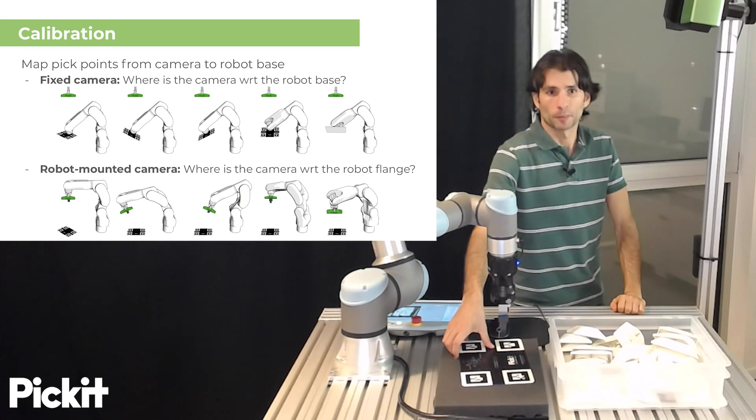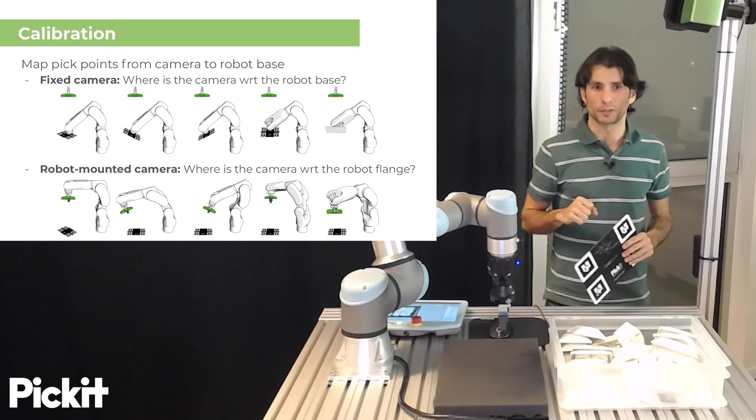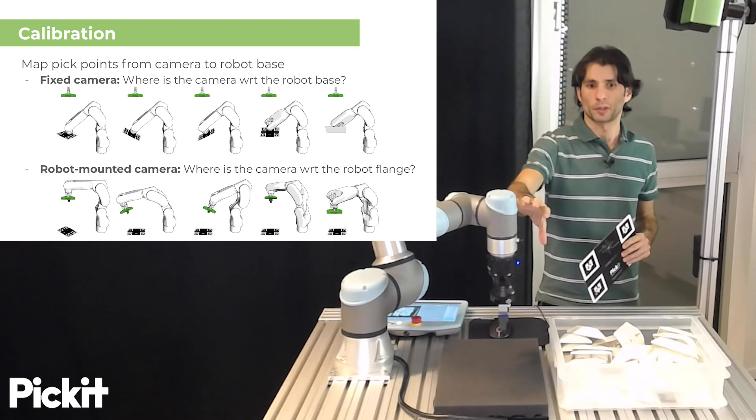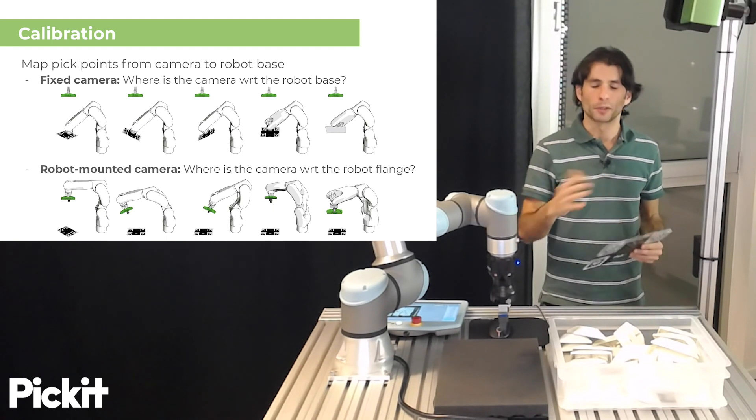There are two different types of camera mounts that are supported by PIKIT. You can have the camera fixed, like we have here, or you can have the camera robot-mounted. Each of those two scenarios has a similar calibration process.